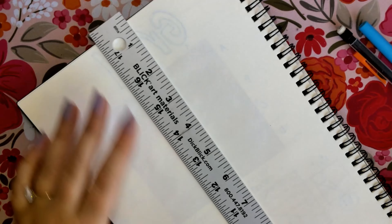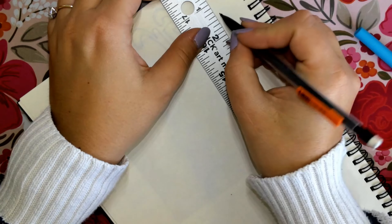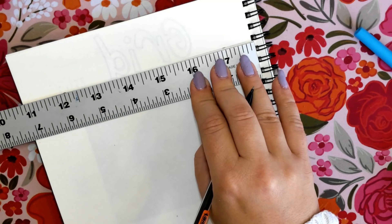We want the title to be in the top 1.5 inch part of our sketchbook, so I will measure it on both sides — on the right and on the left — in order to create a very straight line. If I don't measure on both sides, my line is never going to be perfectly straight. Once we're done measuring, we are going to put our ruler on both of those little lines and draw our horizontal line for our title.